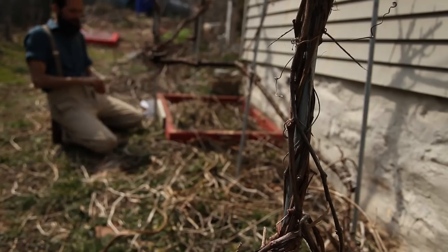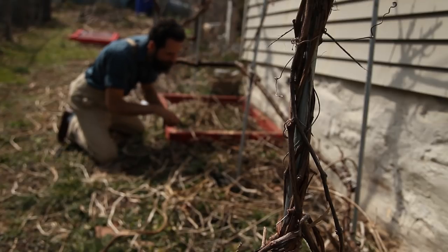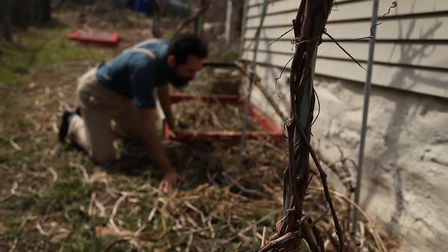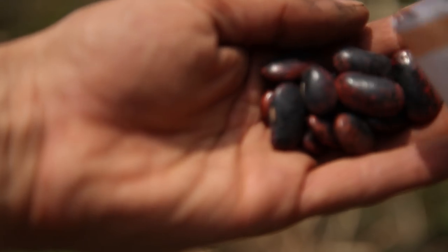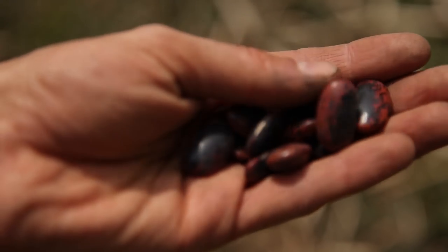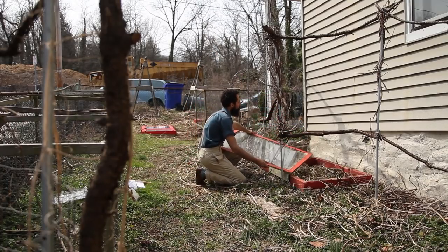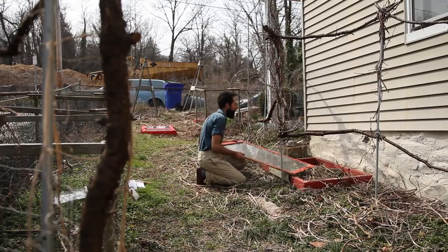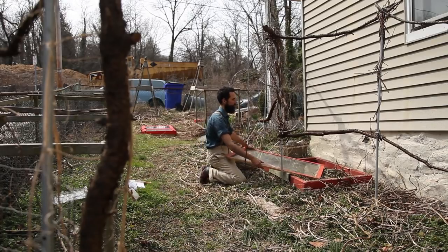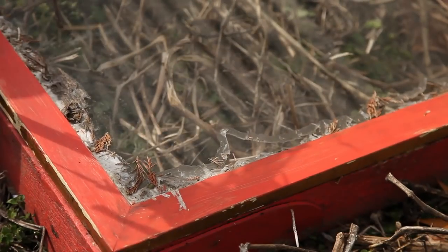I usually tend to accumulate seeds over time and some of them start getting old and unviable. I decided to throw in some old bean seeds from a couple of years ago and give them one final chance to either grow or return to the soil. One bean variety I like planting is the scarlet runner bean, even though they turn out more as a decorative vine than a useful one. Their beautiful large reddish-purple seeds are very delicious when cooked up in a soup, especially when recently harvested.